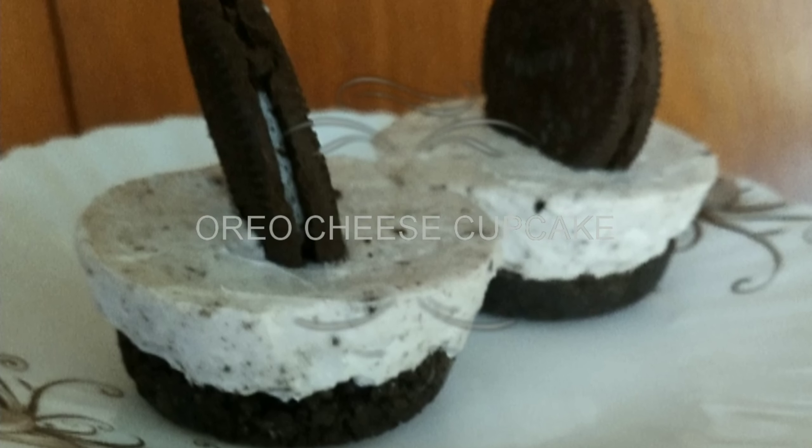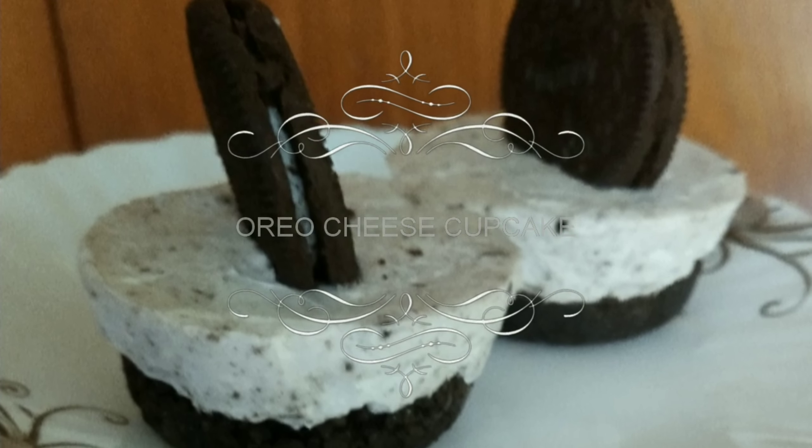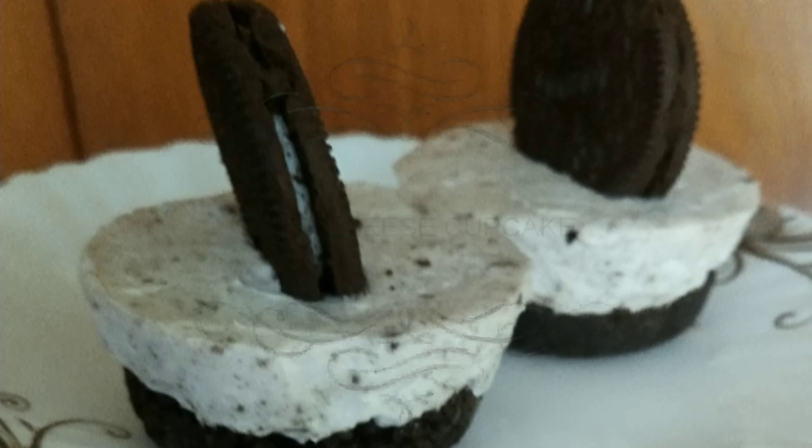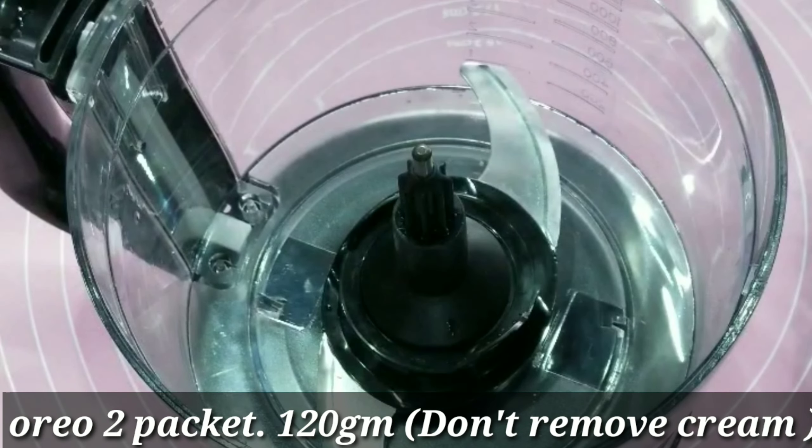Hello everyone, welcome back to the Kiswagadam. I am going to bake a soft cream cheese cake. I am going to use Oreo biscuits.